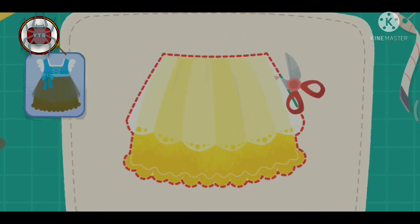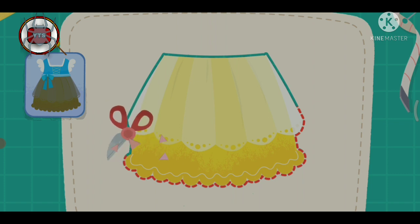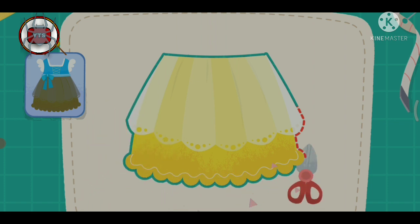Oh, my goodness! I'm going to add a cute little Santa Claus! Let's go! I'm going to put a cup of cake on the table and add some snow decorations!